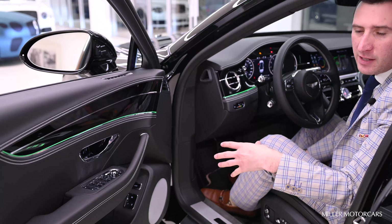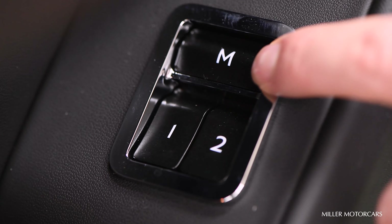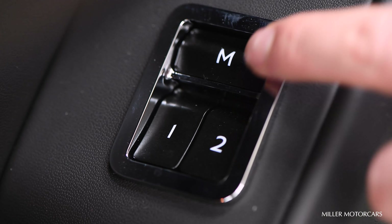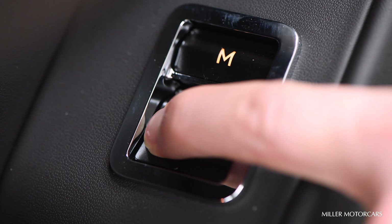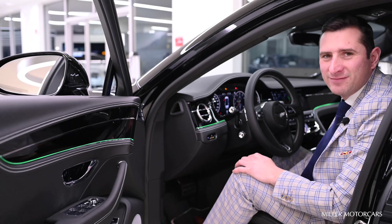Once you have all those three components together, I want you to look inside the door pocket — M1, M2. If you're the primary driver, I want you to select M and then 1. Once you hear a noise inside the car, that means your preset has been saved. I hope that helps.